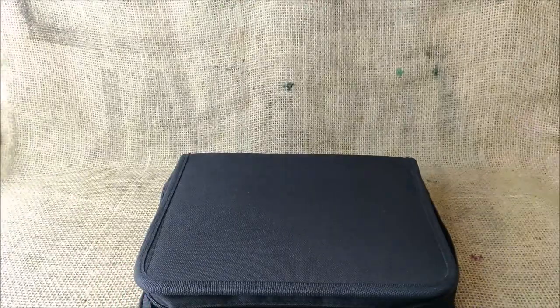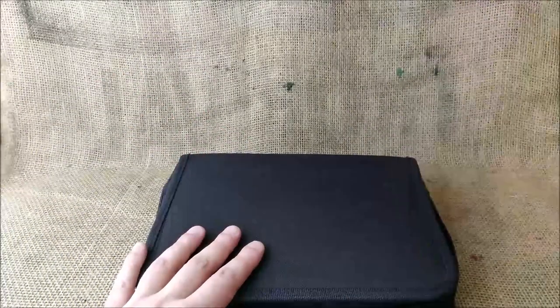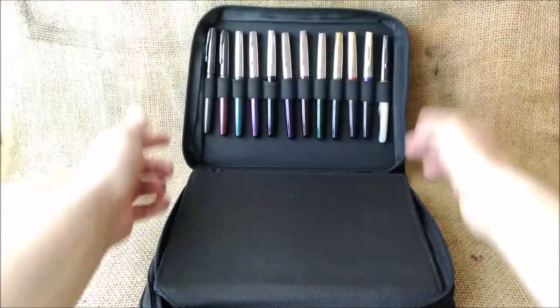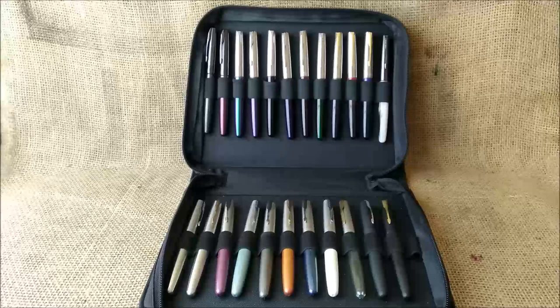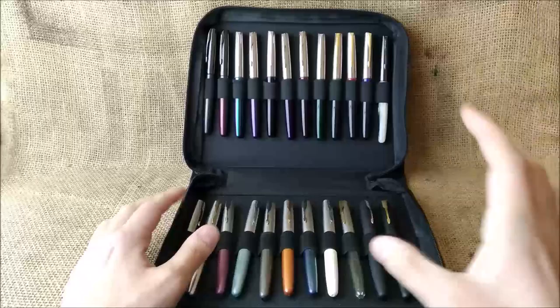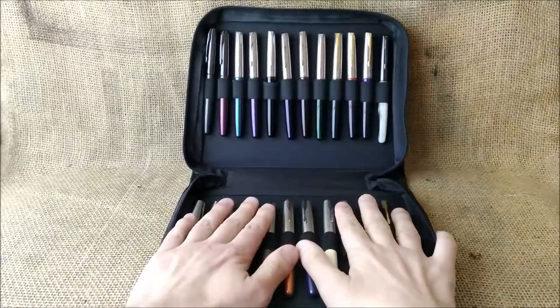Just let me ask you to like and subscribe the video and the channel respectively, and now let's take a look at the collection. Here we have the Parker Frontier collection, and as far as I know I have the whole range of these pens. In this video I will not do any writing samples, but I want to show you all the pens that consist of the collection.